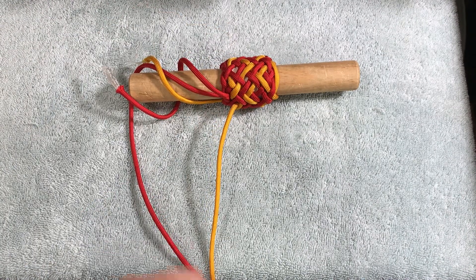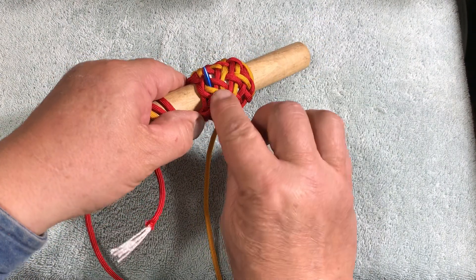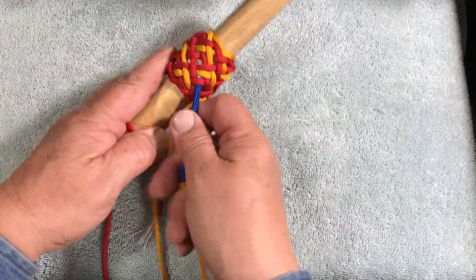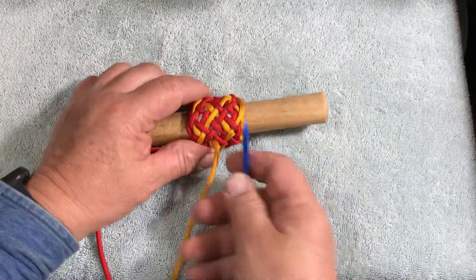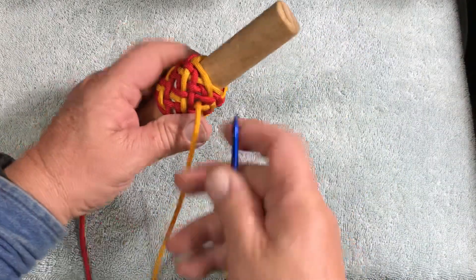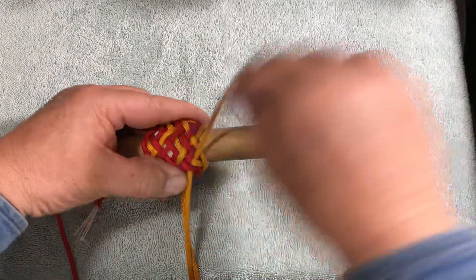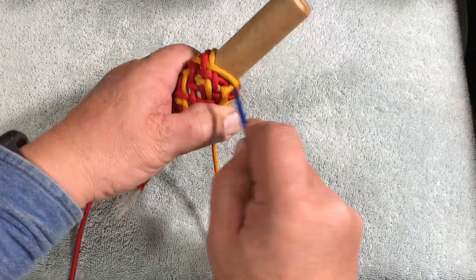Now we go over two and split that pair and under a three X — one that way and two that way. Take the twist out of the string to split that pair. Then over one, under two. Over one, under two. Over one, under two to split that pair that's inside. Then we just go out over two — that red bite down underneath there and our outside string.